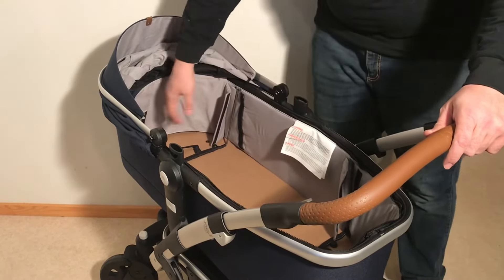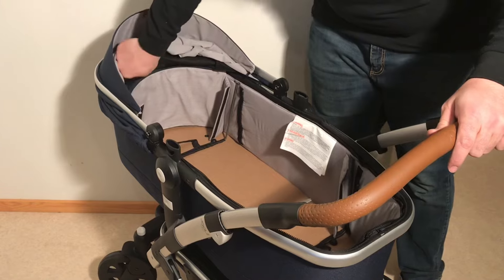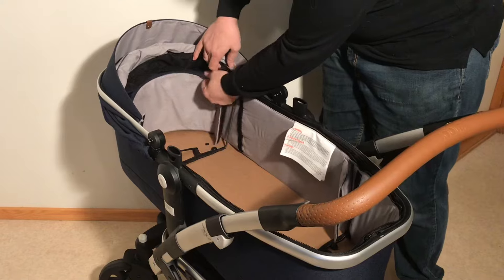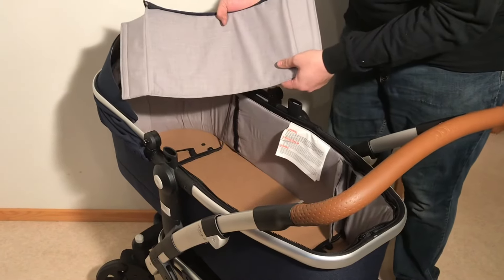Regarding the two flaps in the back, there is actually an extra piece that needs to be removed. There's a zipper — just zip it all the way around and you can completely remove this piece.